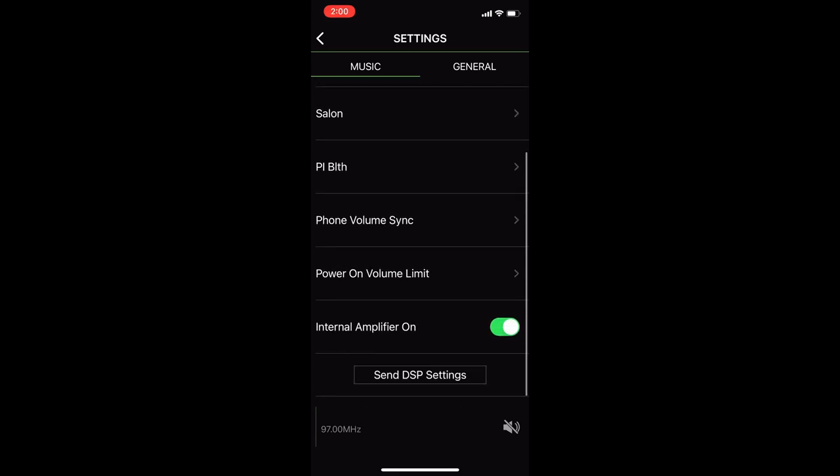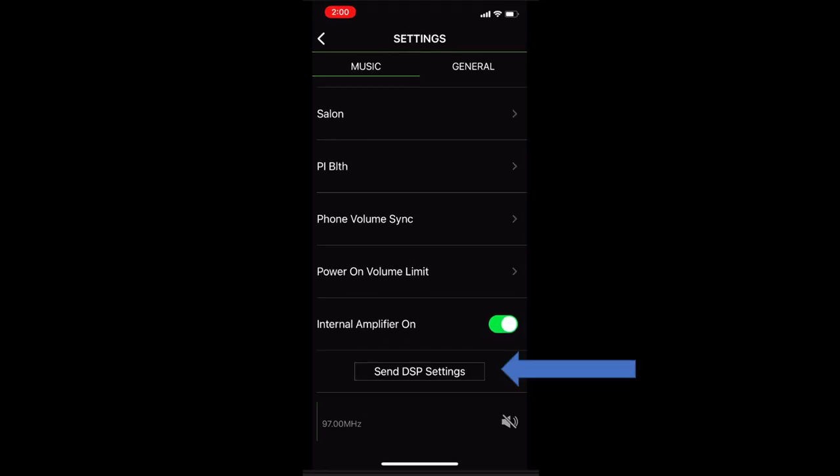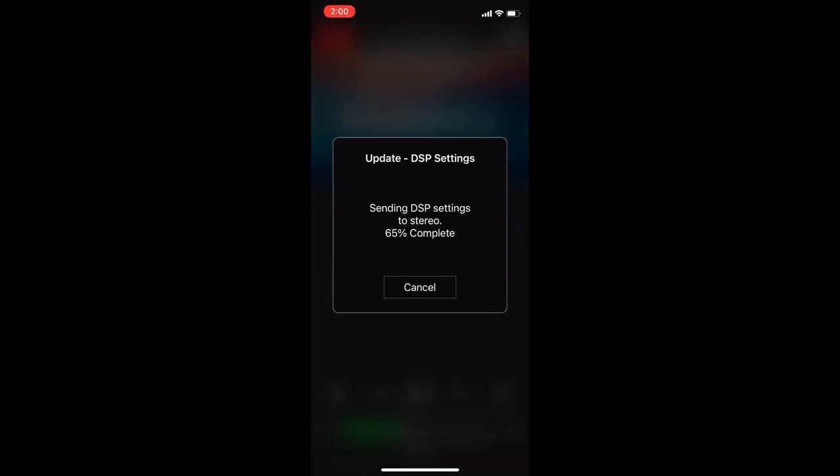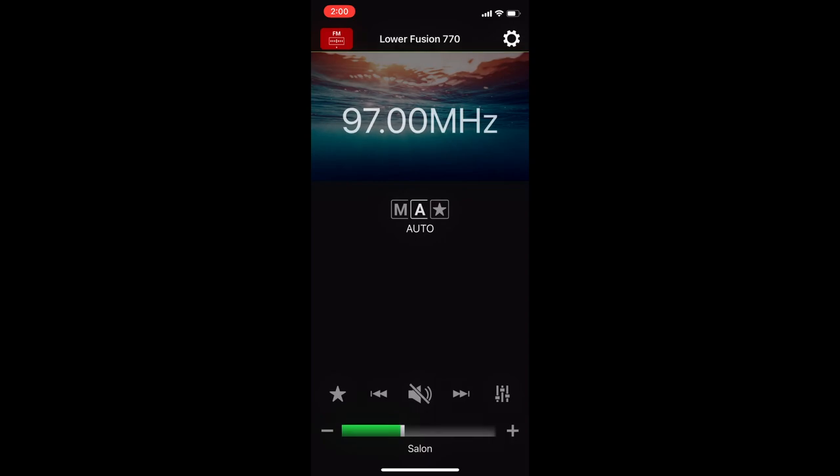We've got all of our settings done. We're going to go back to the main settings menu and scroll down to where it says Send DSP Settings. The application is sending the DSP settings up to the head unit and the head unit is configuring itself so you can get the very best audio out of your whole stereo system. And you're done — that's all there was to it.